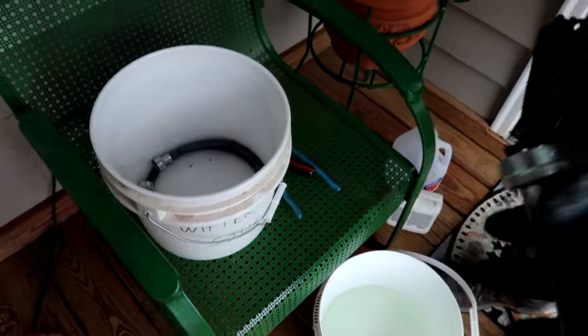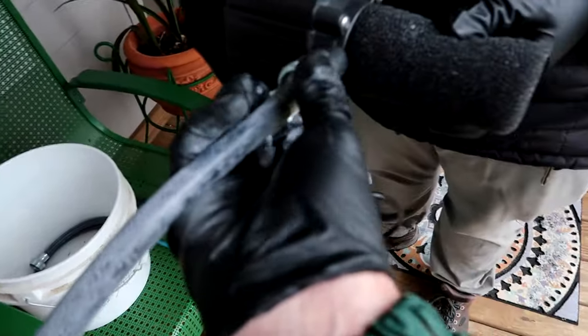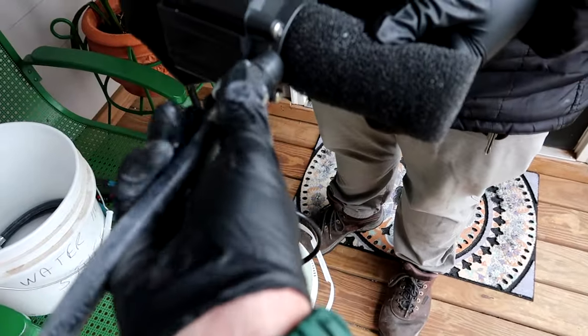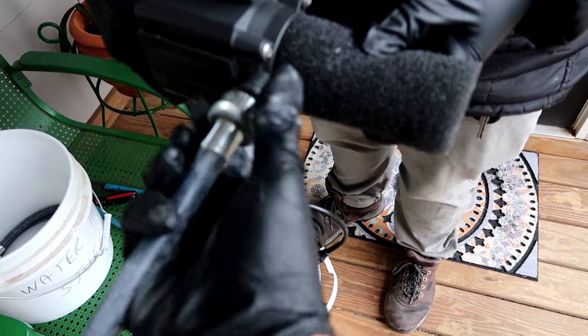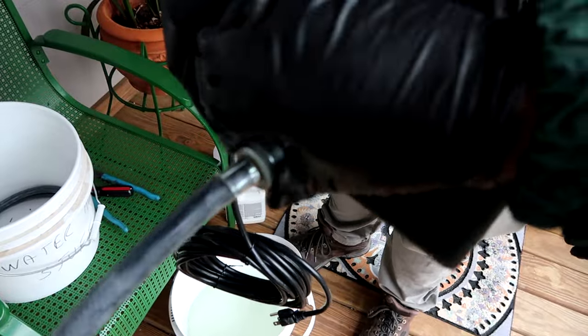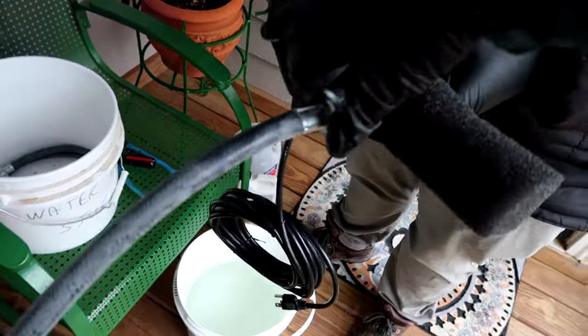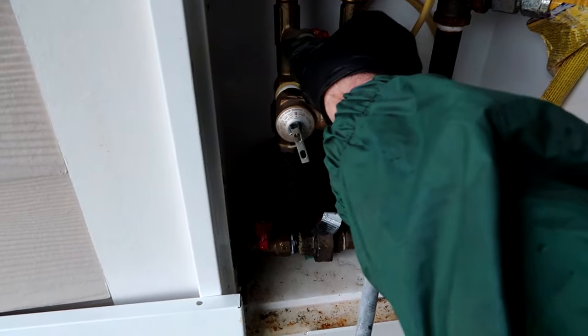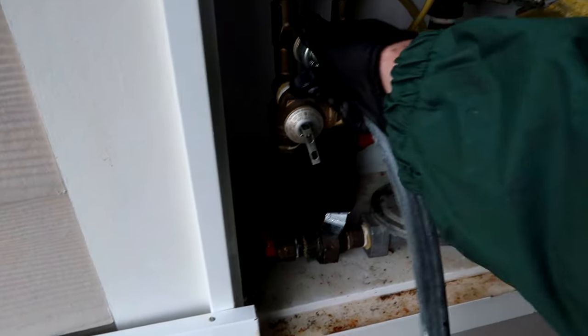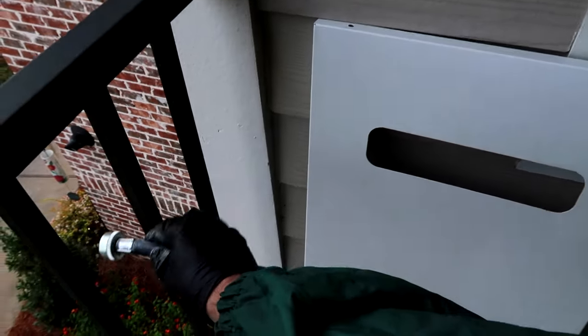Hey, hand me that pump there Jay Booty, screw it on to the pump. Again, first time doing this so I'm sure we'll get better the more we do it. How are you going to get experience if you don't try anything? You might be bad the first few times - that's okay, experience breeds wisdom.